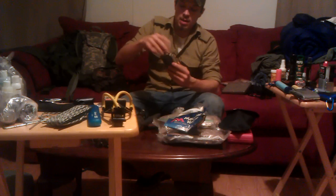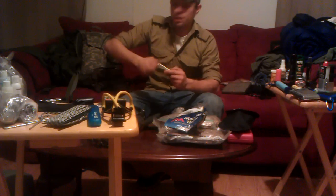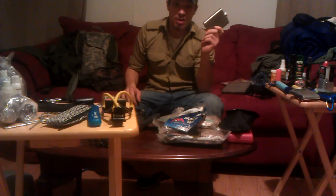I've got a flask that I'm going to fill with 151 or grain alcohol — because high-proof alcohol serves a lot more purpose than just drinking.